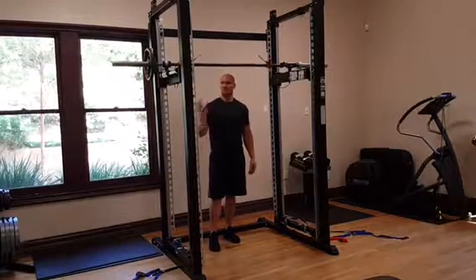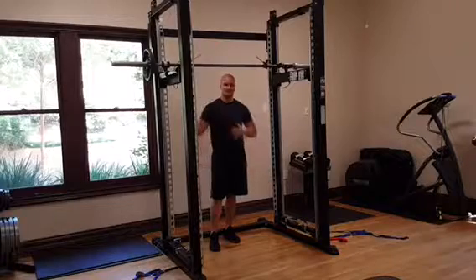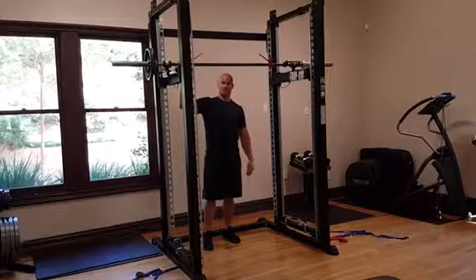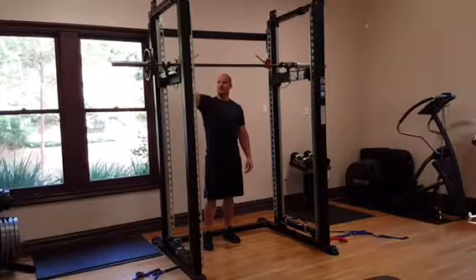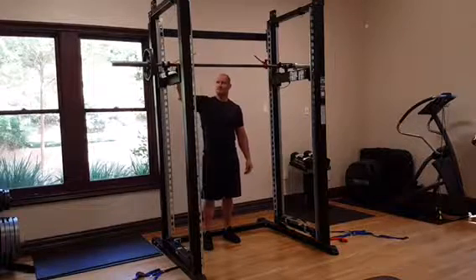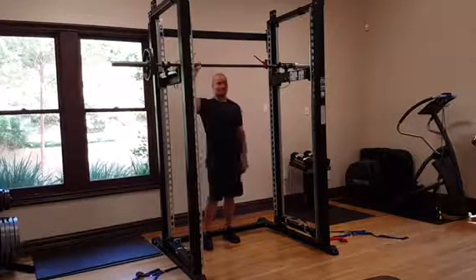You can also do shoulder press with the single arm movement by raising the bar — about a couple of inches above your head. Again, loading up one side, put the collar on, widen out the grip. You don't have to go all the way out or you'll get some impairment on the movement. You're going to grip it.